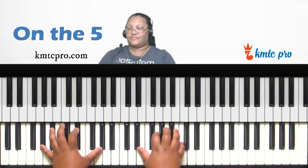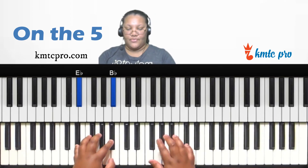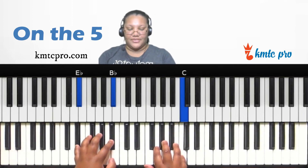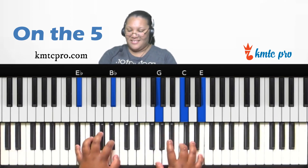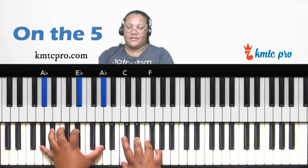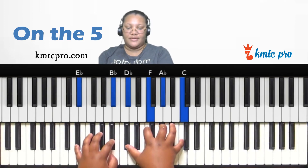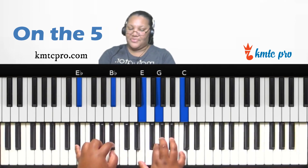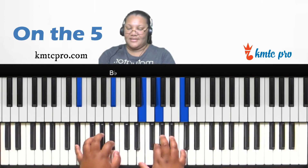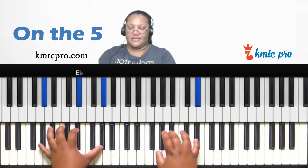Yet another thing you can do on the five: find the third scale degree (C) and play a C major chord — C, E, G — over the five. It sounds really sweet. So you have the four major, four major seventh, four diminished seventh, and three major as options to create tension that resolves back to the one.